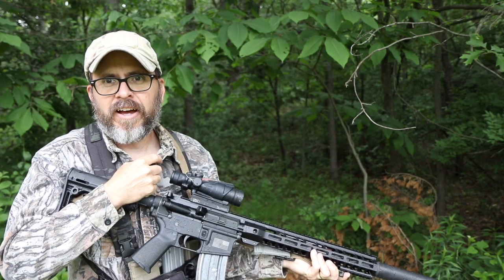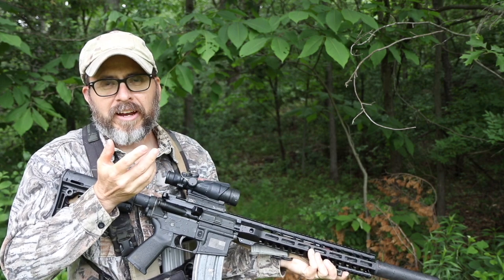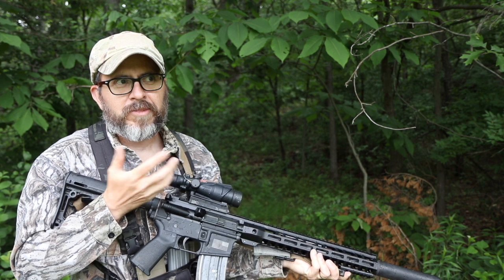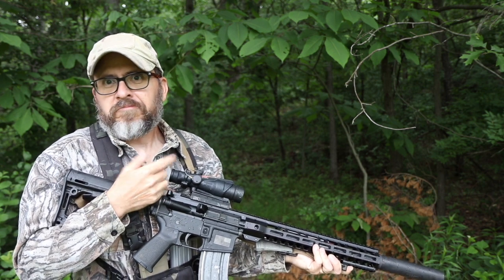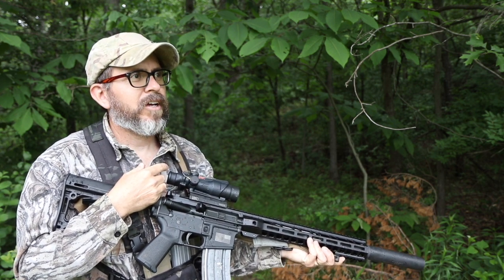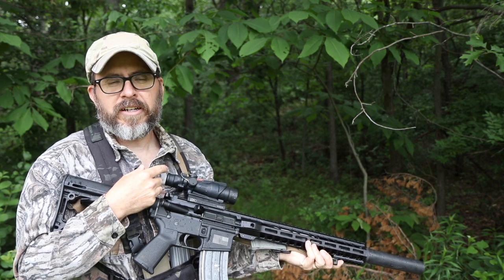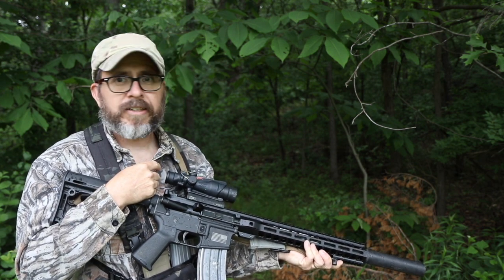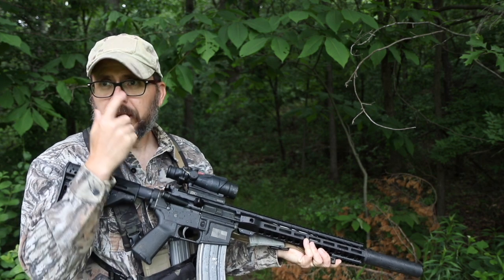When the S hits the fan, you may not have time to get all tac'd up — have your multi-cam pants, shirt, whatever. Jeans don't blend in that great, but they don't blend in that bad either — once you get behind some cover. It's good to get out in the weather and do some training. Whether it's just running around through the woods with your gear to see how it feels — it's not a bad thing to do.